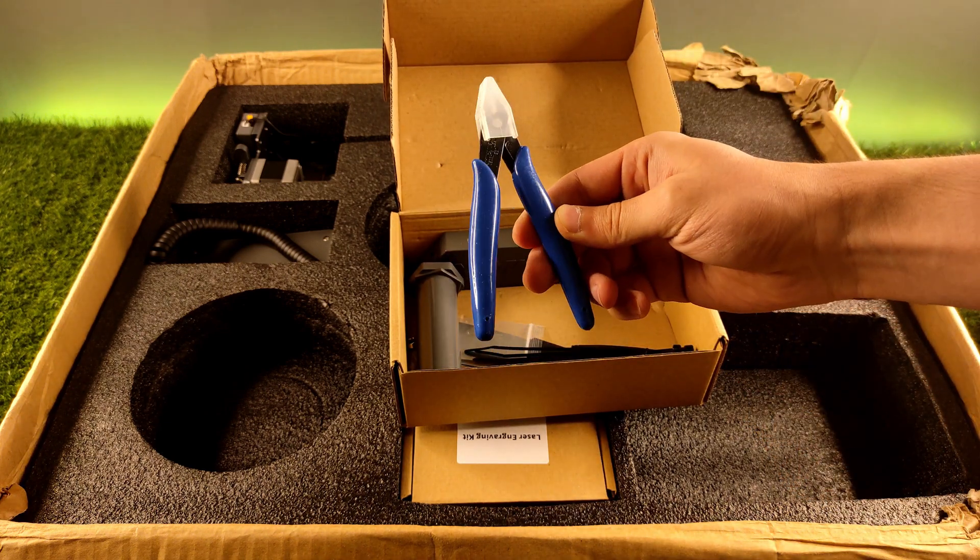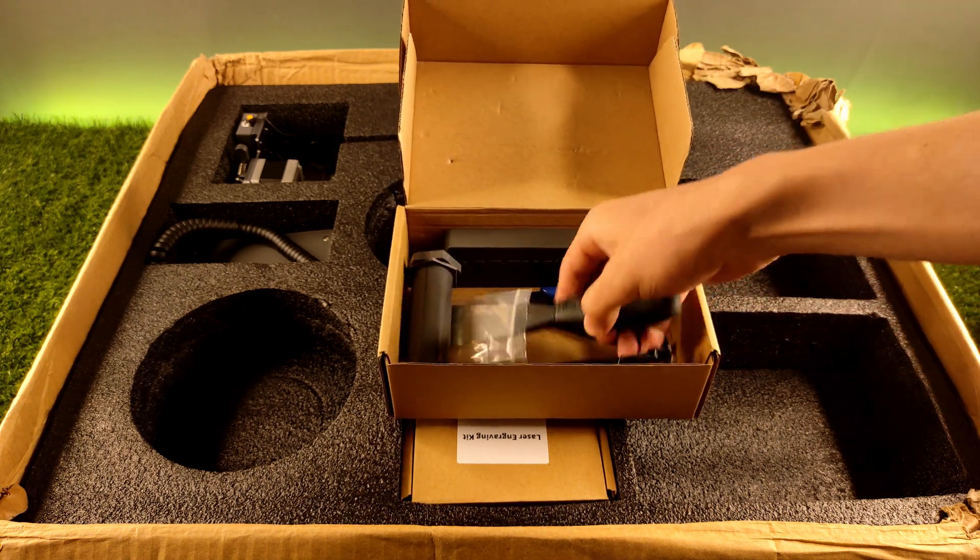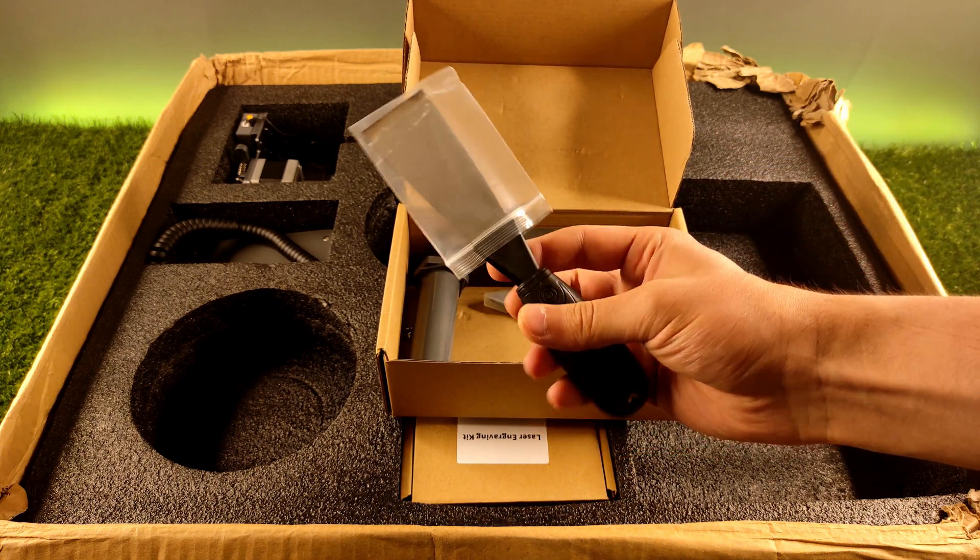A nice clipper as always, a filament spool holder made from plastic, and one ordinary scrapper.